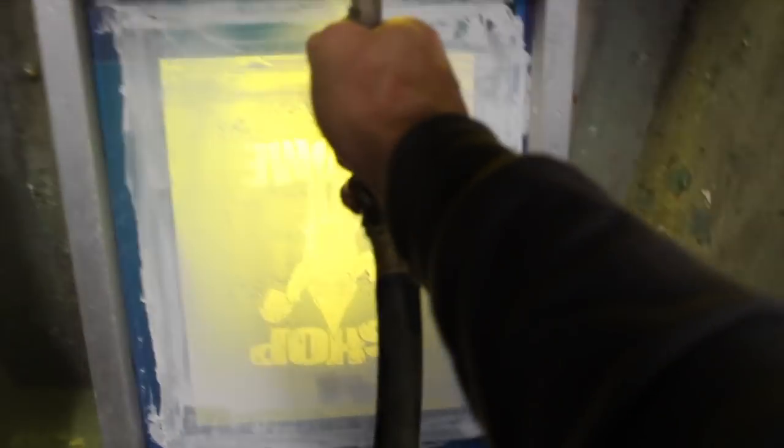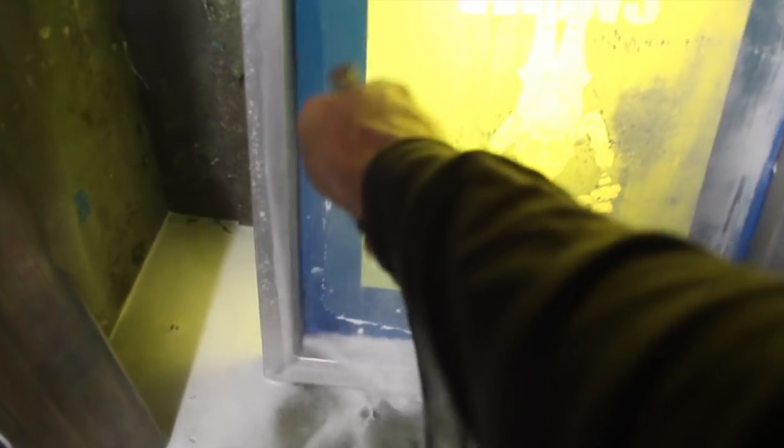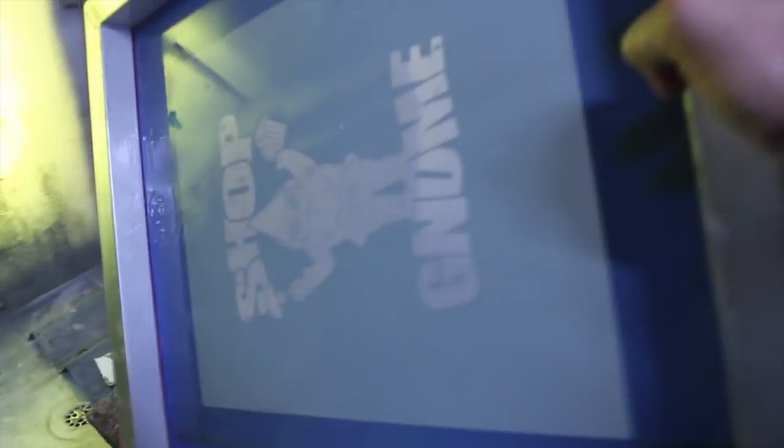One of the great things about water-based ink is that you can clean up with just water. Our screen is all nice and clean — we can tuck it away and reuse it for next time. Thanks for tuning in, I really appreciate it. Until next time, we'll see you later.